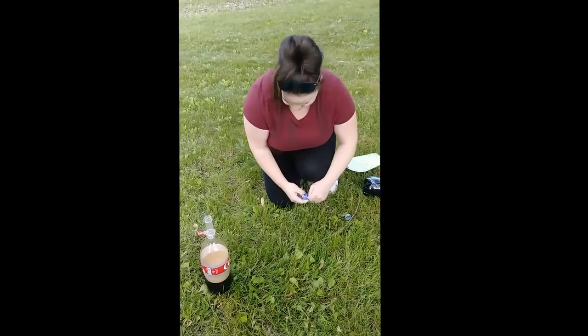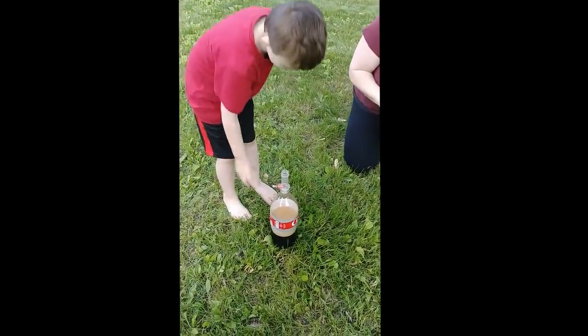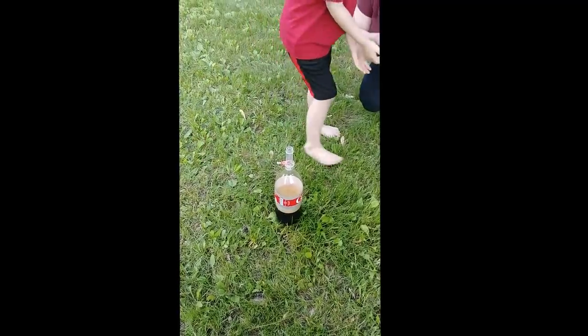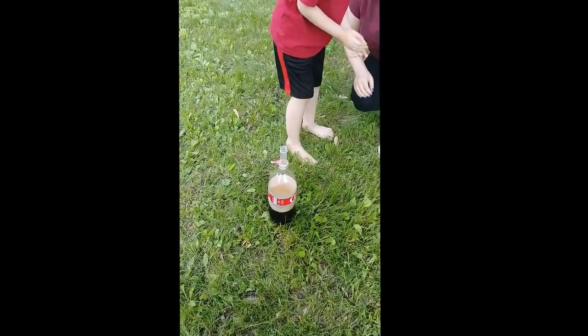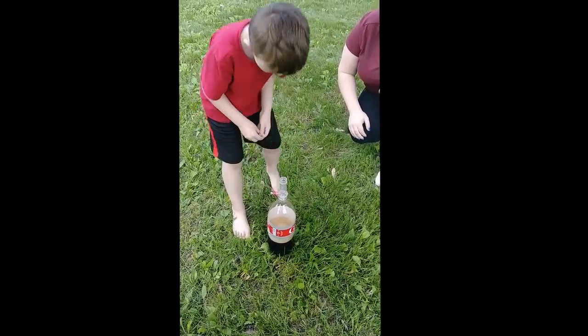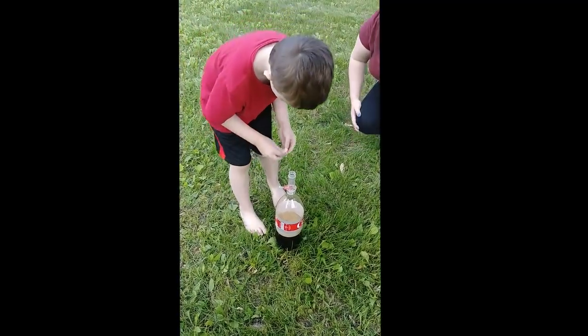When Thomas comes outside we're gonna show him. Okay, let me just put this back. See if we can do it again in the same bottle. Here, you can put them in, just don't pull the pin yet. Well, that answers our question — can't use the same bottle.